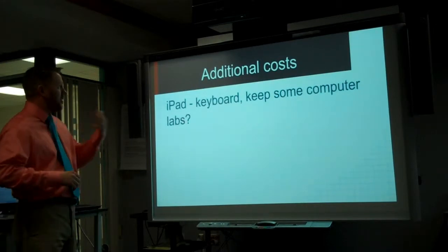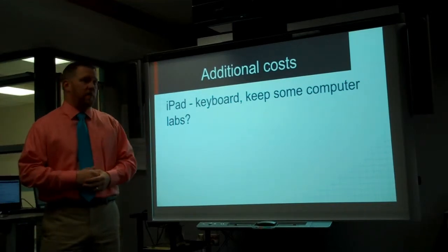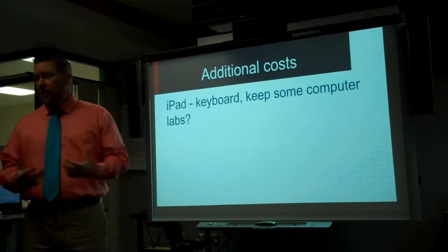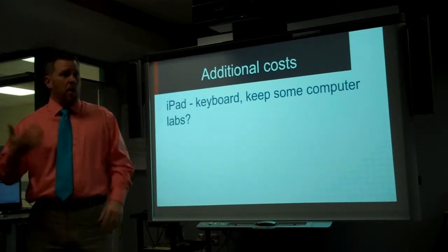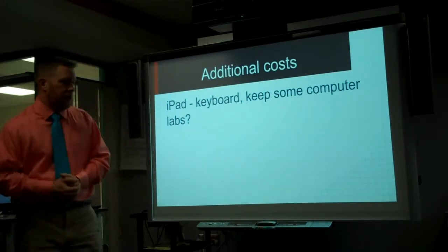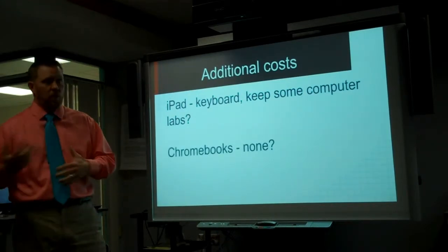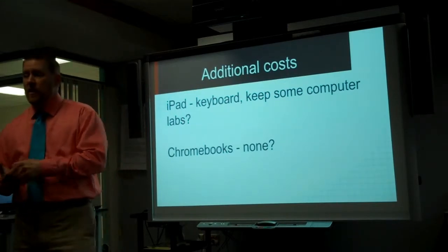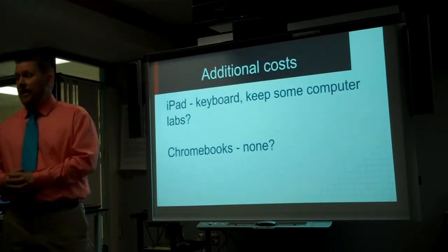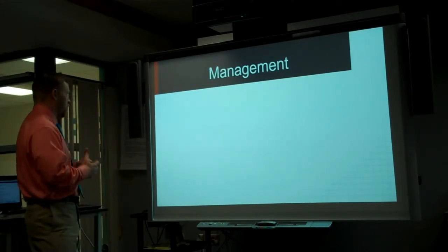As for additional costs, if you go iPads you're going to have to buy keyboards, which is another cost above and beyond Chromebooks. You're also going to have to keep some computer labs. We know we will because we have iReady — if we go iPads, we have to keep computer labs so kids can use iReady. With a Chromebook, I haven't thought of any extra costs we would need. If every kid and adult has a Chromebook, we really don't need a computer lab anymore. iReady and all the tools work, so we can't think of any additional costs.